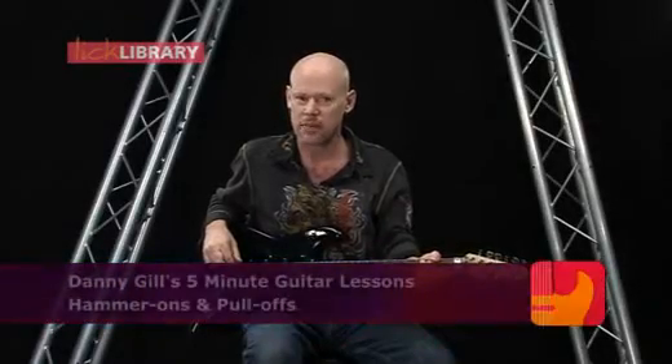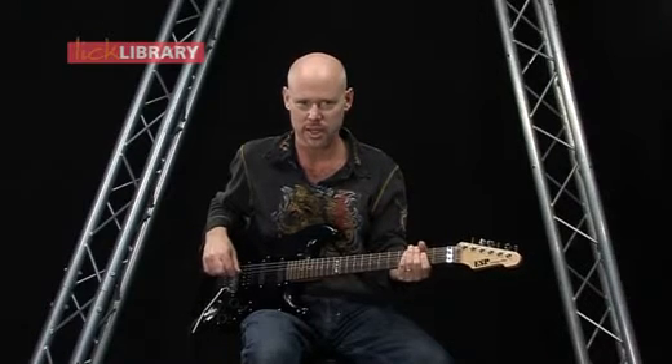Now we're going to talk about how to use hammer-ons and pull-offs. First, a hammer-on. A hammer-on is when the first note is plucked and the second note, which is higher in pitch, is played by fretting or hammering onto that note.